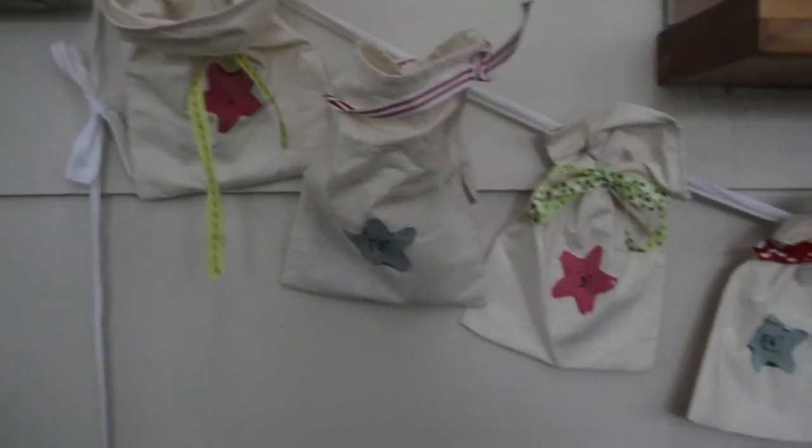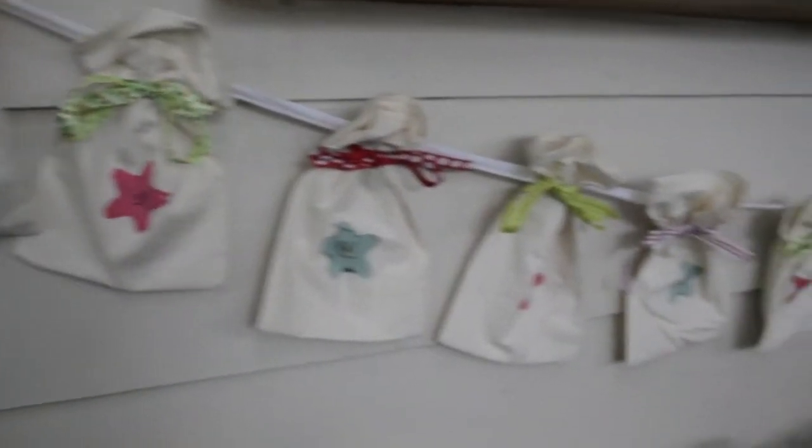Mum had this idea a couple of years ago because she was sick of buying wrapping paper. We've been using this ever since and it works! The third thing on the list is our advent calendar. This takes more sewing skill than the previous one, which is just your little sack.